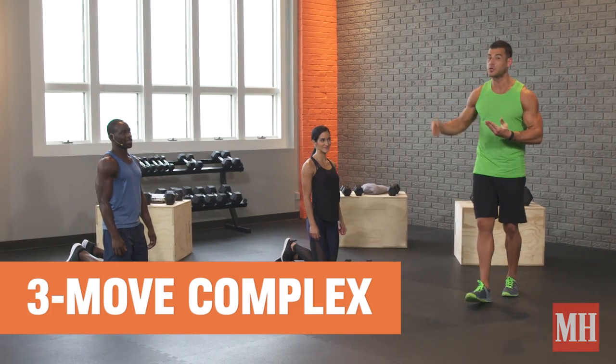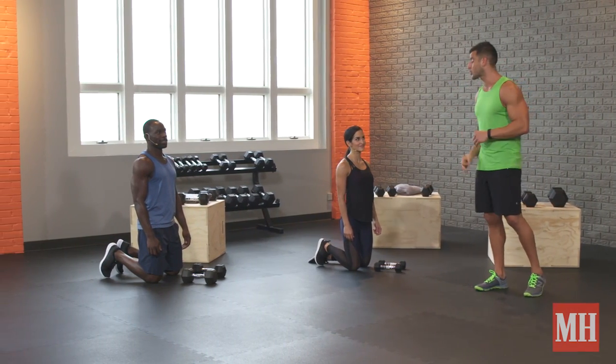Yo, this is BJ Gador with Men's Health, and this is the two-minute exercise that will make the rest of your workout seem easy. A complex of three movements we flow between seamlessly for two straight minutes.